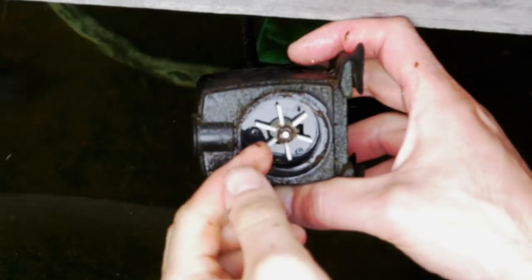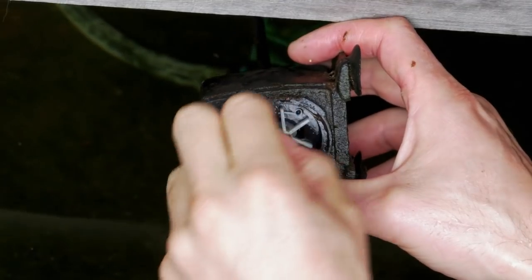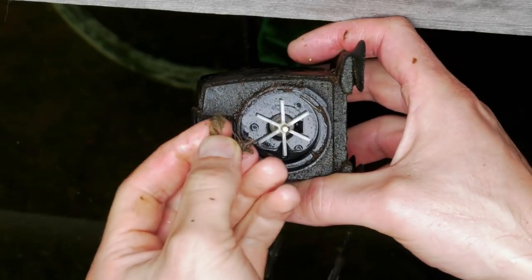The worst thing for a water pump are leaves, because they form strings of lignin inside. When a leaf breaks down in the aquaponics setup and gets stuck around the rotor, it prevents proper rotation, creates vibration, and really kills the pump. Here we have the perfect example of what I was talking about — these strings are made out of lignin from the leaves, and it's a real problem that can stop the pump from working.